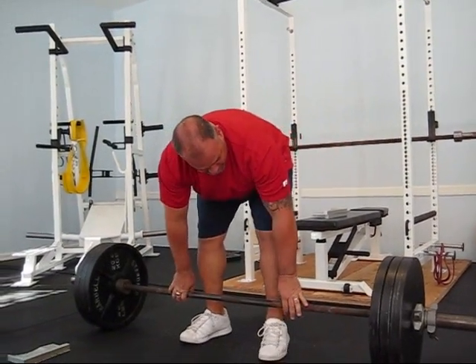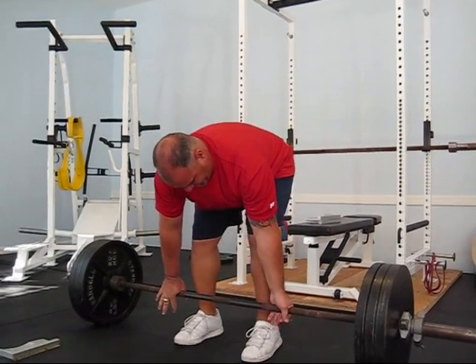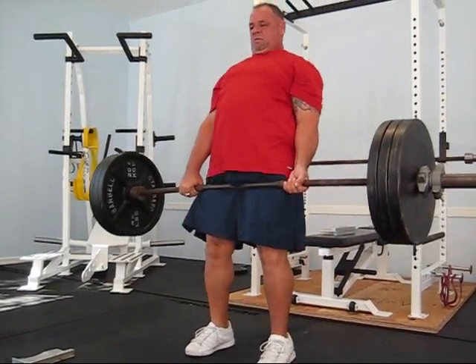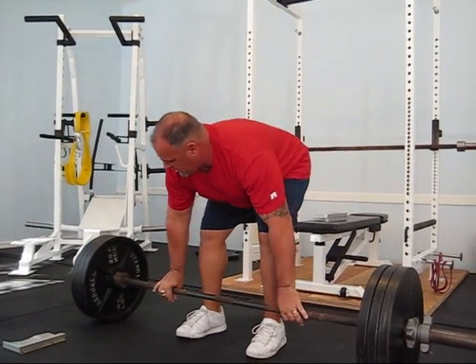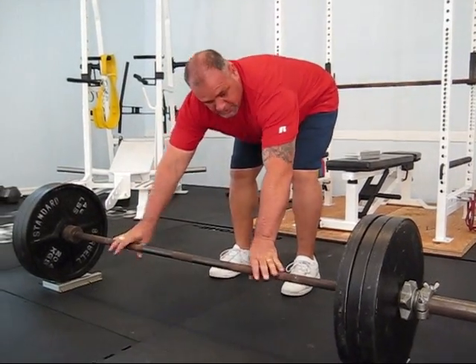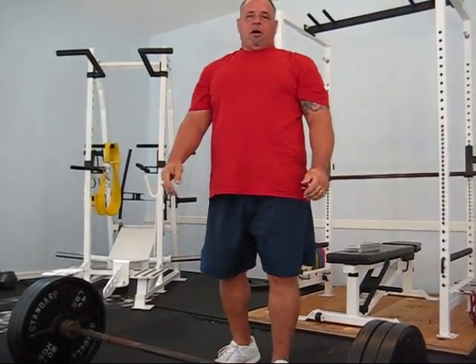Remove and set up. Line them back up with the ramps and you're ready to load or unload.